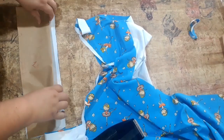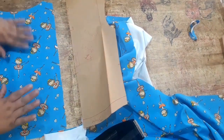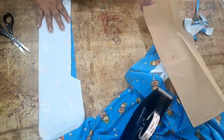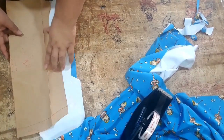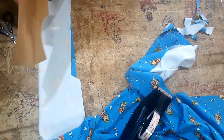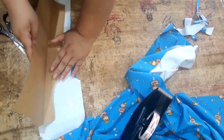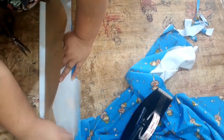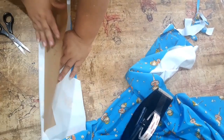Essa parte aqui eu cortei rente na dobra — rente embaixo e em cima. Só aqui que eu deixei uma margem de um centímetro pra eu passar a margem de costura. Essas são minhas costas. Vou separar o meio das costas aqui. Agora eu vou tirar esse pedaço da cava da manga. Esse lado aqui, onde vai ter a dobra, eu tenho que deixar um centímetro de margem. Então, o que eu vou fazer? Eu vou posicionar aqui. Aqui é a dobra do tecido, mas a gente não vai manter a dobra, porque aqui são duas partes, uma pra cada lado e espelhado. Por isso é que eu tô dobrando direito com direito aqui.